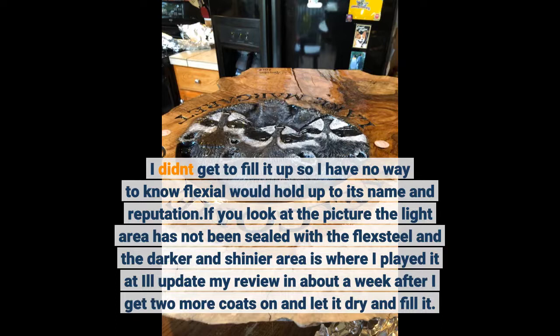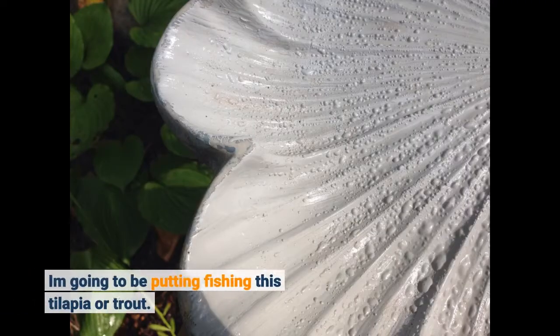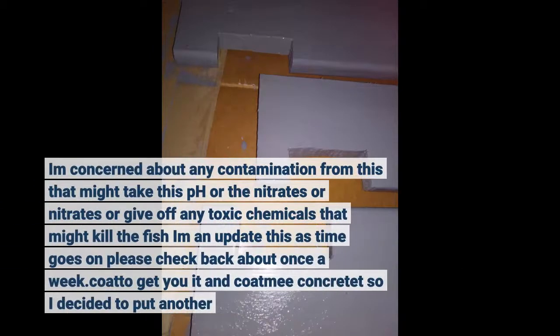I'll update my review in about a week after I get two more coats. I'm going to be putting fish in this — tilapia or trout. I'm concerned about any contamination from this that might affect the pH, the nitrates, or give off any toxic chemicals that might kill the fish. I'll update this as time goes — please check back about once a week.